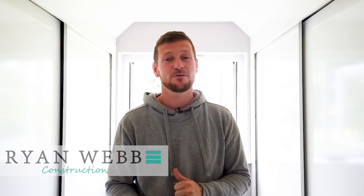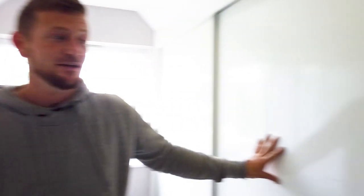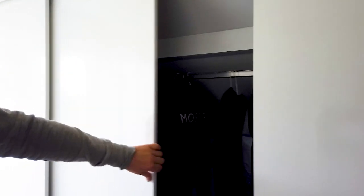Hi, this is Ryan Webb at Ryan Webb Construction Limited. You're here at Bishop Stortford Renovation again. We're currently in the walk-in wardrobe. As you can see here, we've got three sliding doors.